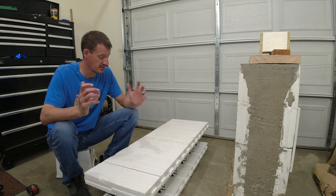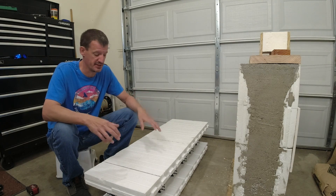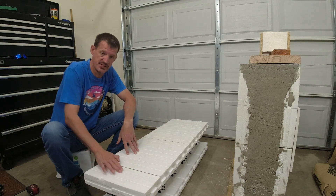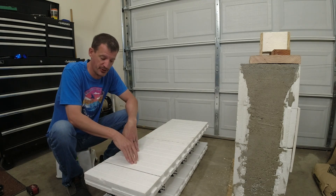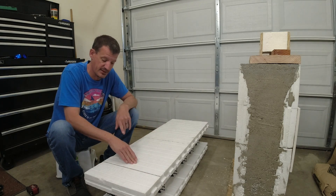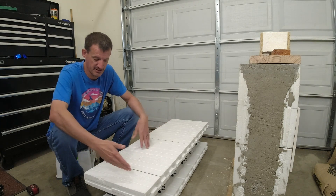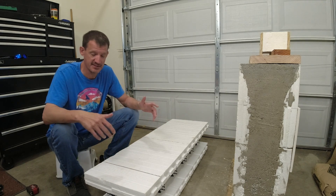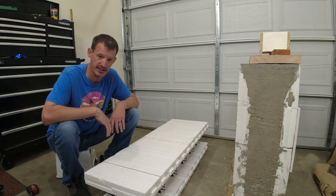Welcome back everybody. One of the biggest comments and questions that keeps coming up in these videos is about this ICF stud in here. Some people thought I was just screwing into foam when I was attaching the gang box, so I thought it'd be fun to just tear into this thing and see what it looks like. Let me get this all set up and we'll just dismantle this block right here.